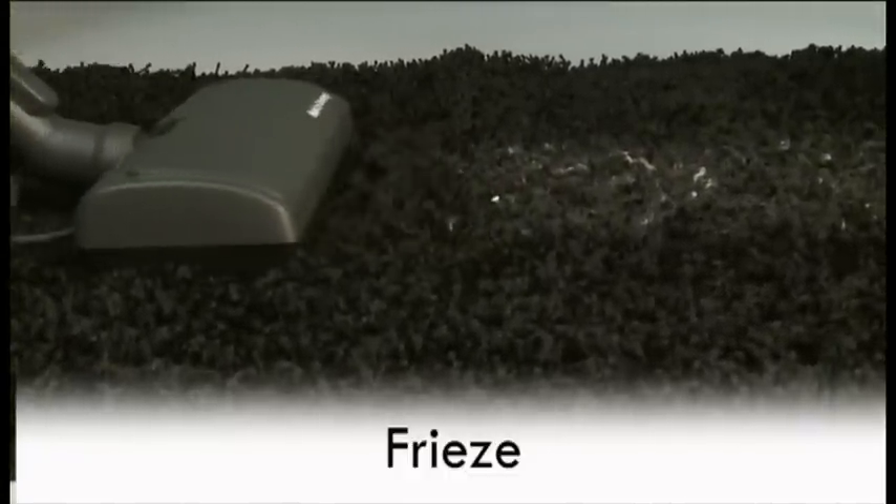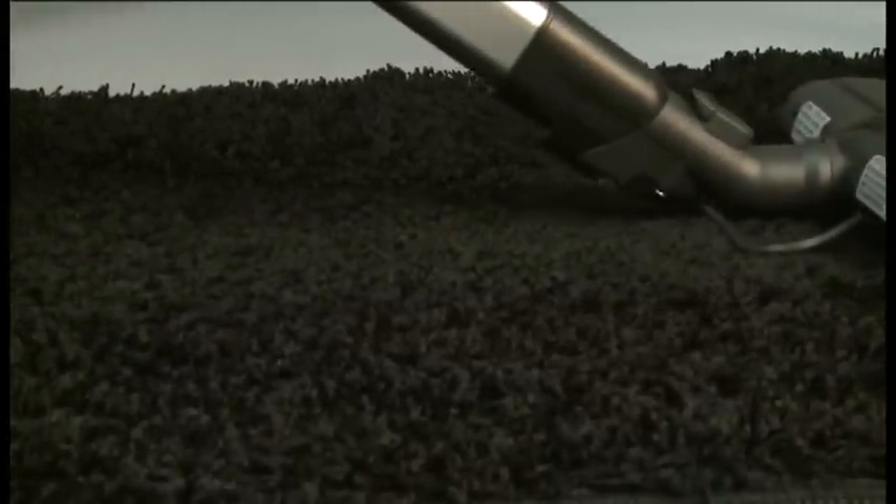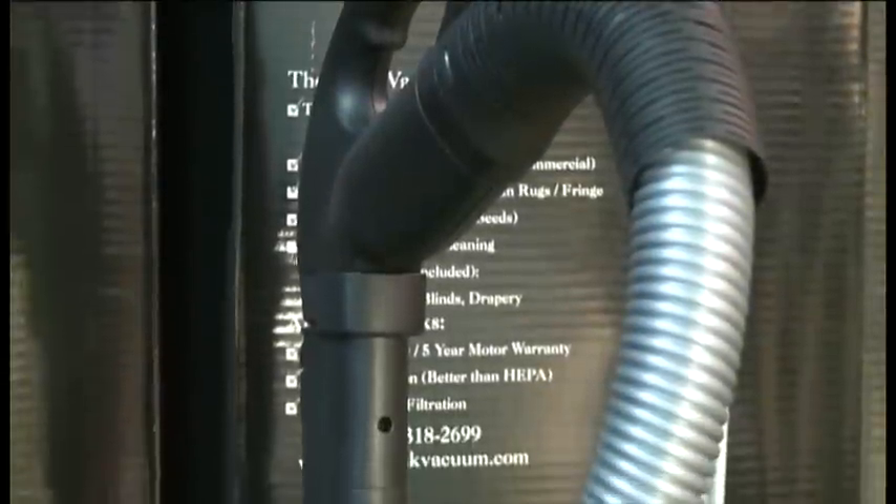The Bank Vault even cleans frisée like no other vacuum on the market. Watch the Vault move easily over the frisée to pick up pet hair. Varying challenges in cleaning different surfaces — all conquered by one machine.